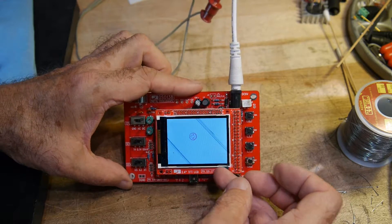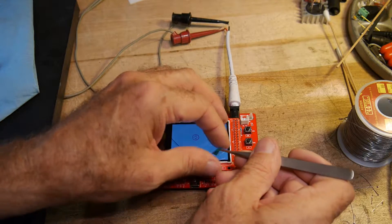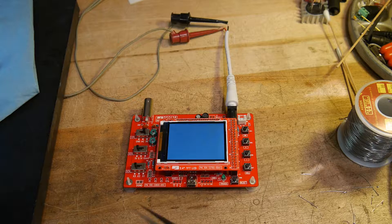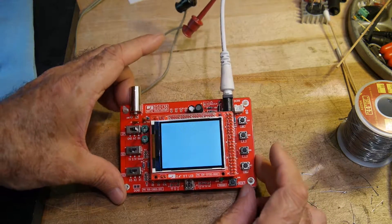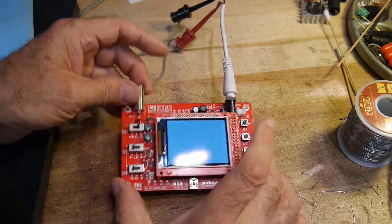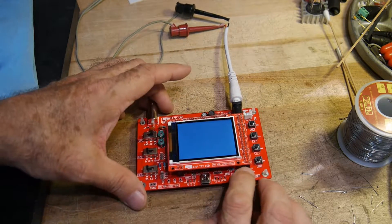Let's remove the sticker — oh good, it's on the sticker. The reset button doesn't do anything. Switches don't do anything. Oh dear. Bummer.